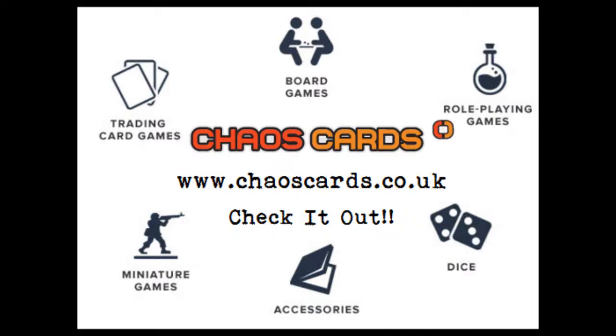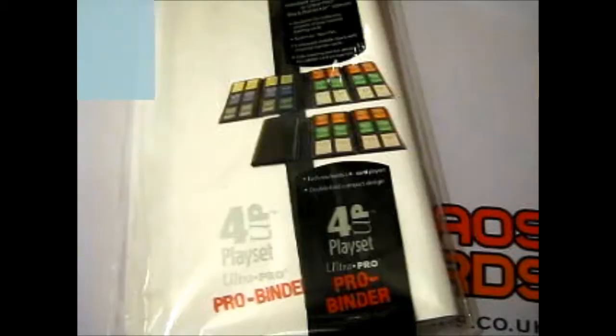All products in this video were bought from Chaos Cards, where you can also buy other trading card games, board games, role-playing games, dice, accessories for board or card games, and miniature games.